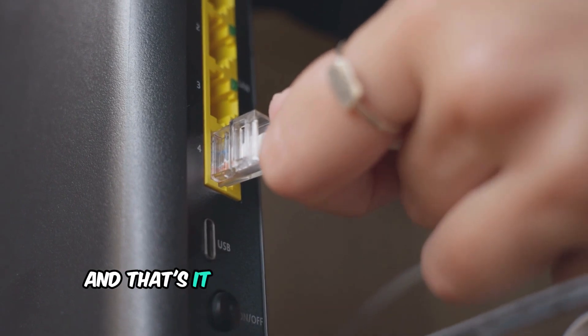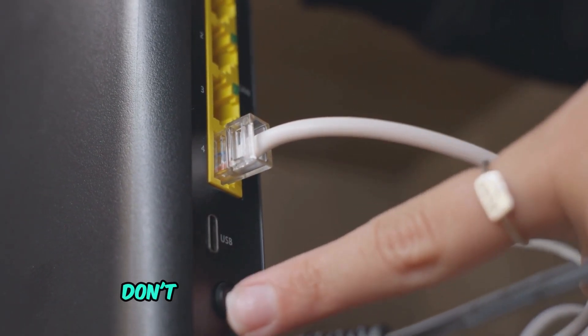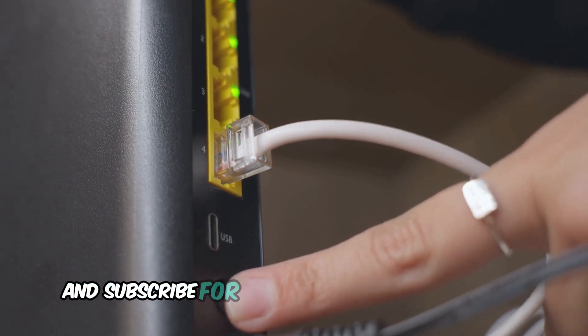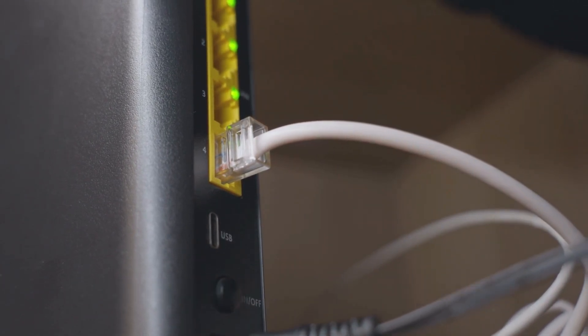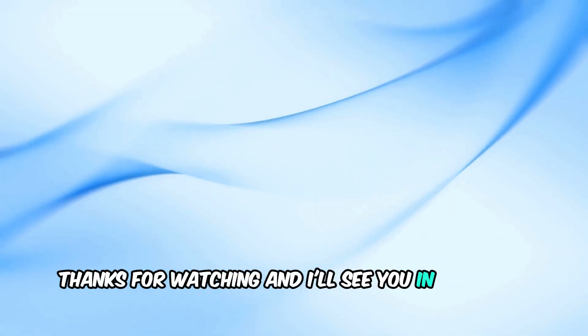And that's it! You've successfully put your Spectrum router in bridge mode. If you found this video helpful, don't forget to give it a thumbs up and subscribe for more tech tips and tutorials. If you have any questions, drop them in the comments below. Thanks for watching, and I'll see you in the next video!